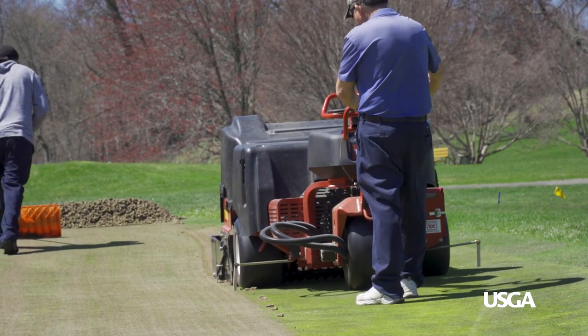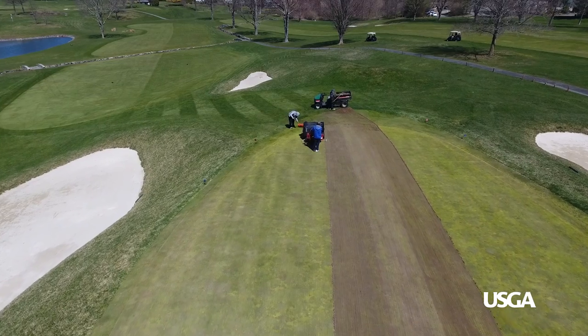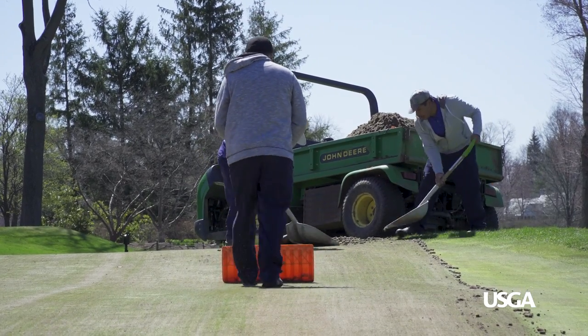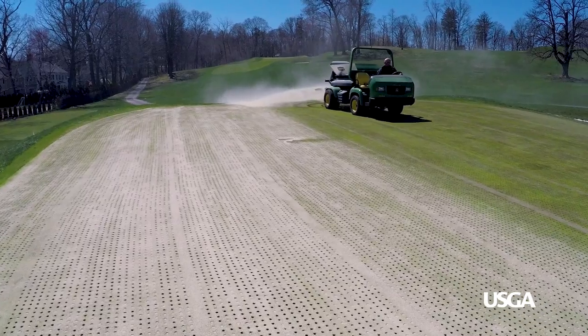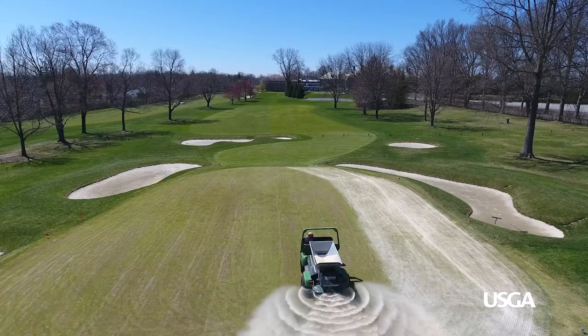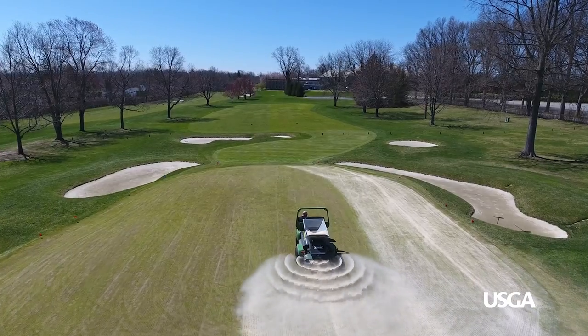While it may look like a large portion, aeration only affects about 10% of the putting green. Once the aeration is complete, the cores are removed and sand top dressing is performed to help keep smooth, firm conditions that are also better able to tolerate traffic throughout the season.